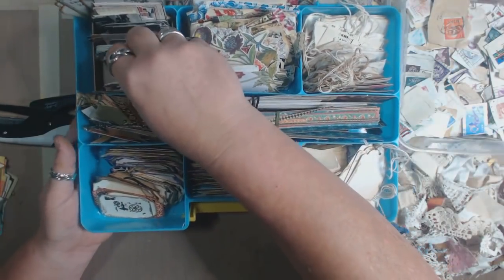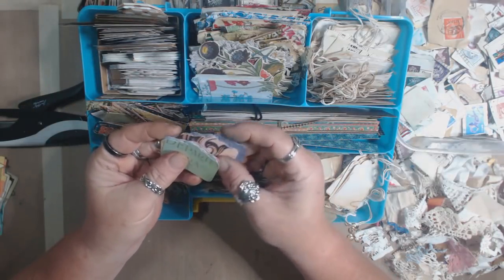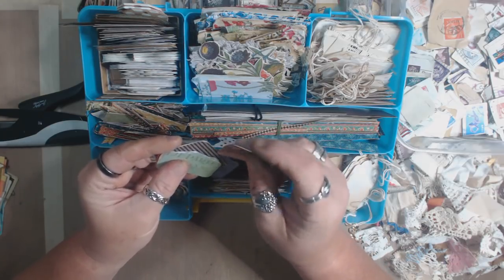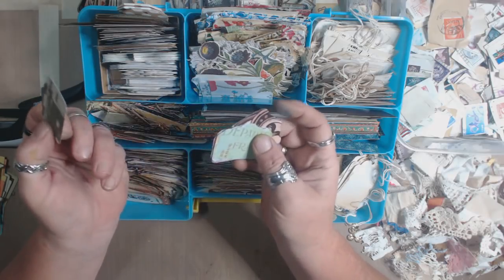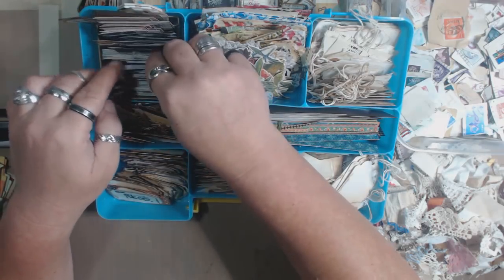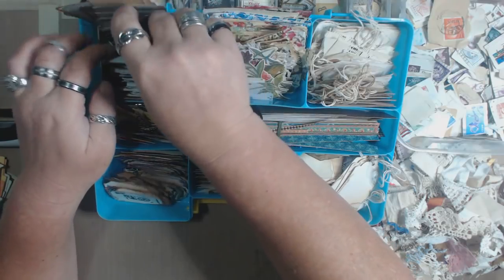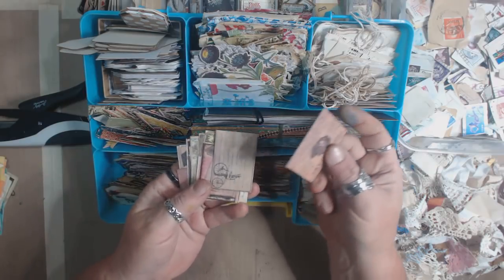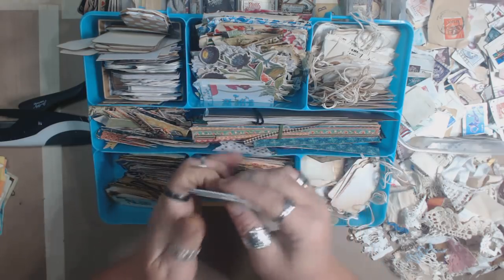I have some punches. The other night I went through a whole bunch of my scrapbook paper — I don't scrapbook, but I love paper — and cut out a whole bunch of little tags with those punches. There's also paper from some paper stacks and just little random things.